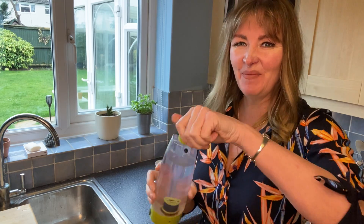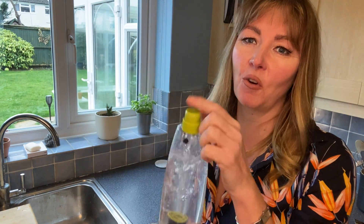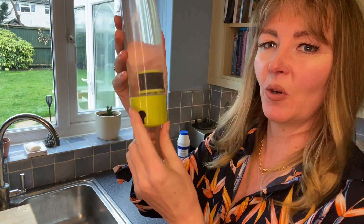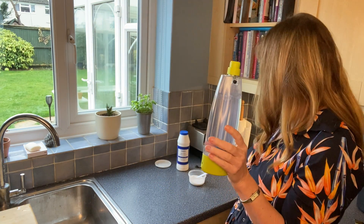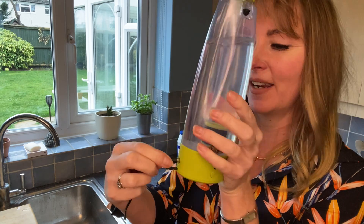Then we put the lid back on and give it a little shake, just two or three times, to make sure that the salt and the water have combined. On the side of the bottle, just remove that little piece there, which gives you the opening for the power supply to go in.